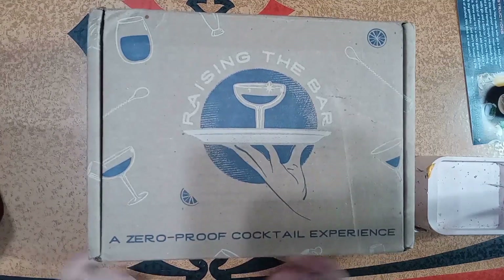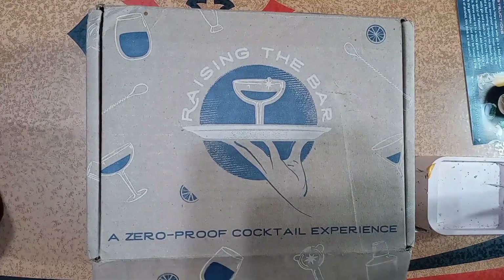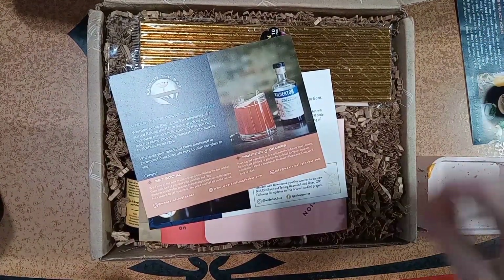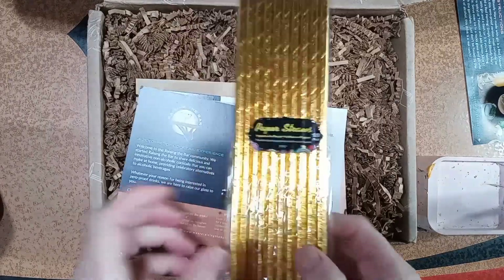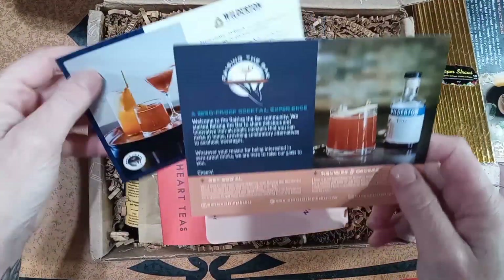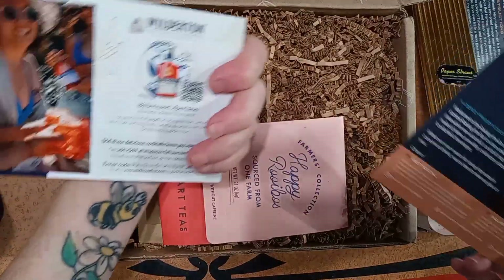It's always a happy day to share these boxes with you I get from Raising the Bar, because it's always a surprise to see what I'm going to get. These are straws — paper straws for your cocktails, mocktails. Love them. I always love getting stuff like this. We got the cards, some information.